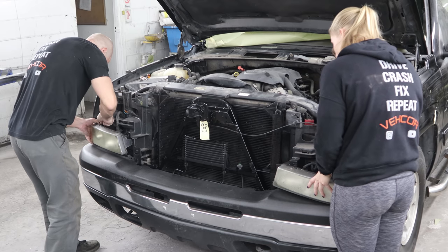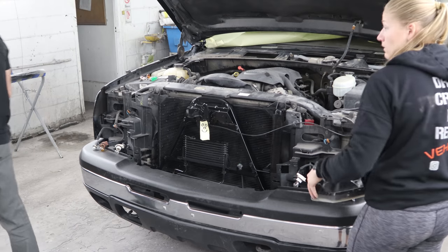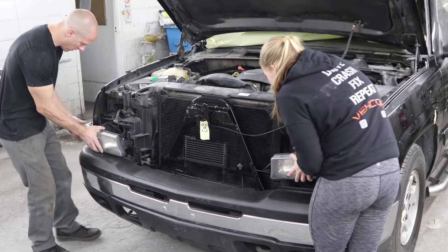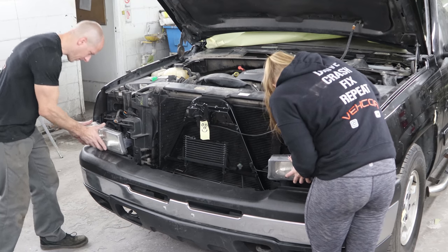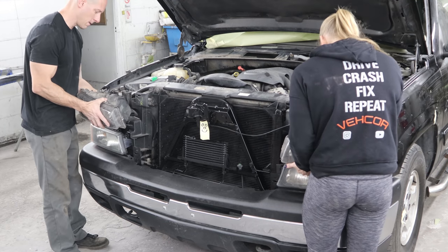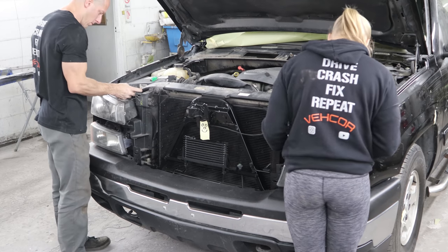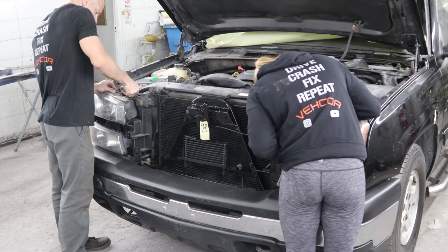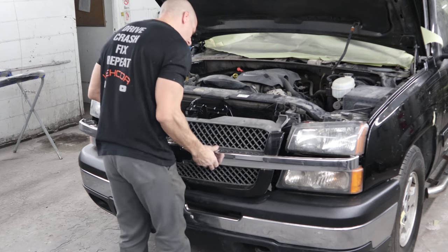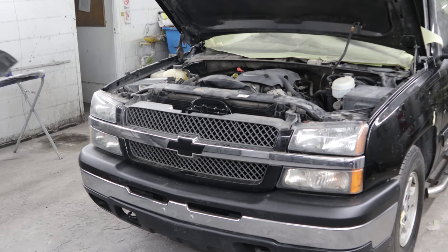Now we're going to change our marker lights — these are pretty cloudy and full of water. I had an extra set, so we'll throw them in along with some new bulbs, snap them into place. Now we can put new headlights in. I spray painted the front bracket, the trans cooler, and the condenser — they were kind of dull, the sun fades the black. So while the grill was off I just spray canned it real quick so when we put the grill back on it won't be bare metal — actually aluminum, but it looks more like it's supposed to. Snap the grill in, put the closeout panel on and all the little clips.